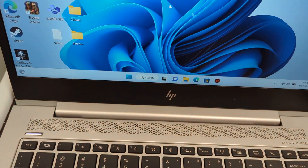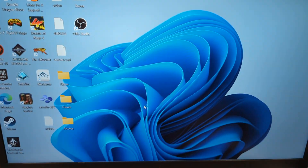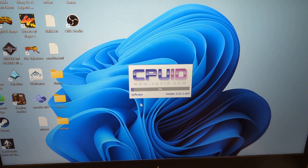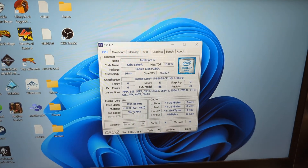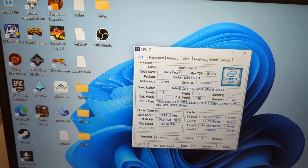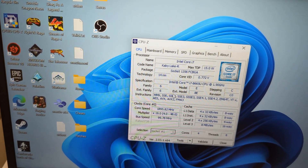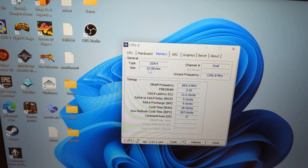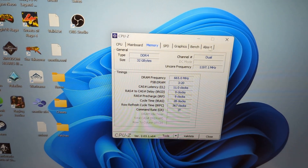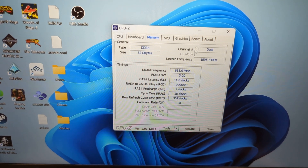Let's go to CPU-Z and open that up. It tells us what socket and processor we have. Let's take a look at the memory: 32 gigabytes of RAM — dual channel. So it's recognizing it as dual channel. Dual channel RAM — perfect. It recognizes everything correctly.